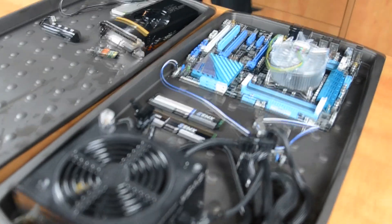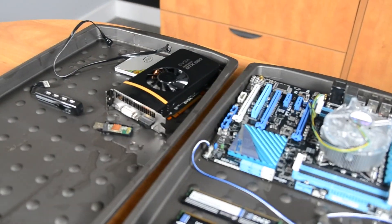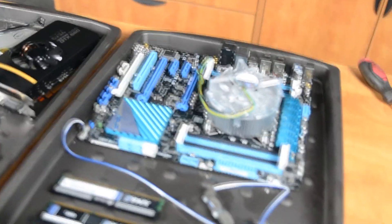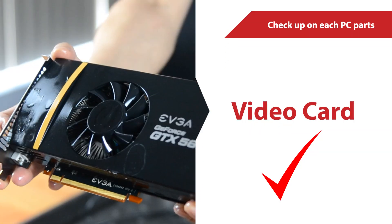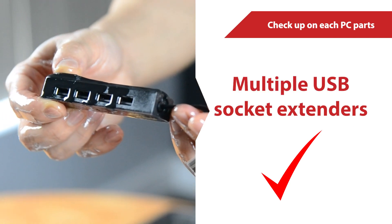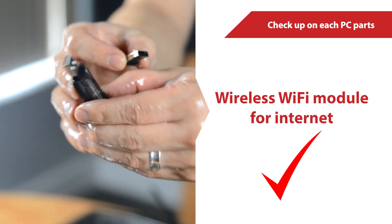Next step is to lay the empty tank and PC parts on the table and take out each of the pieces. So far the motherboard, SSD, memory, video card, multiple USB socket extenders, CPU, and wireless dongles are still good.